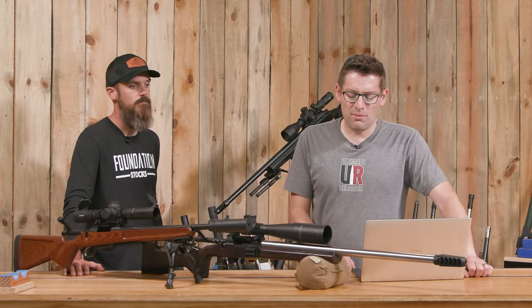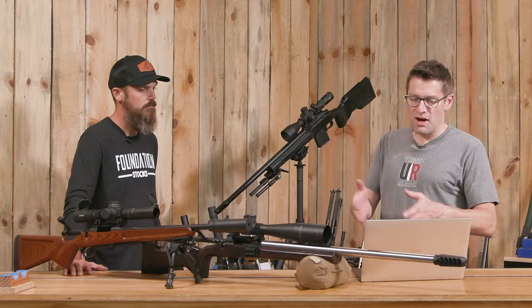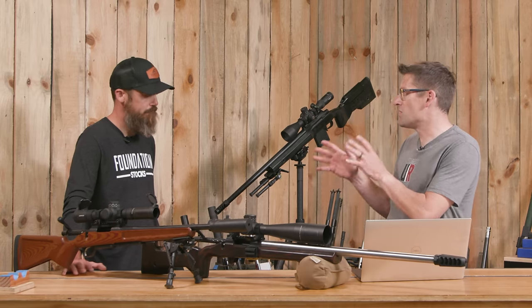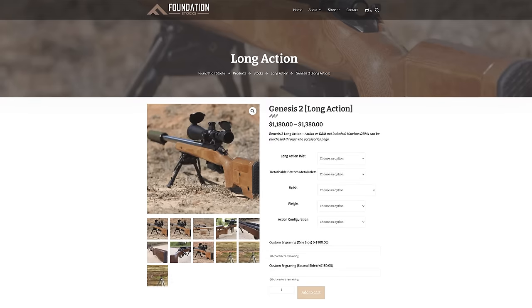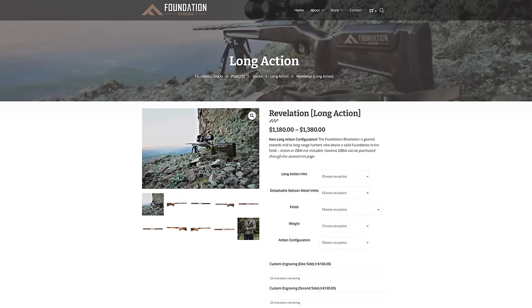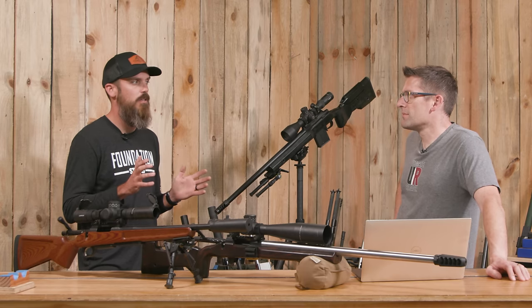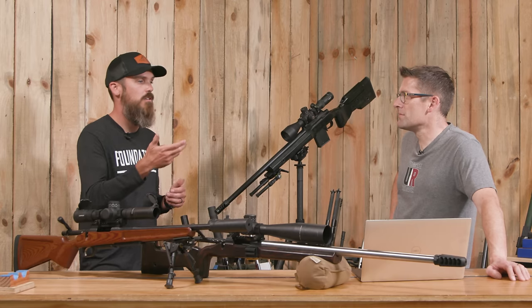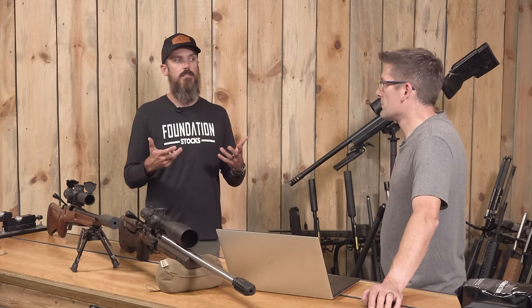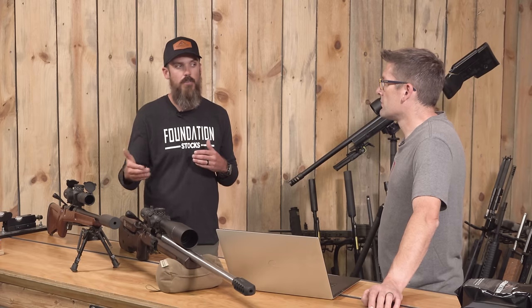So micarta is the common denominator. Let's talk about the common features and options across the stocks. You offer both short and long action. In certain models — the long action capable stocks are the Genesis 2 and the Revelation. The Revelation fits as a mid-weight hunter stock. You can get the Genesis 2 in long action for bigger builds stretching out there, and the Revelation comes in a couple pounds lighter, allowing a mid-weight hunting stock that's still pleasant to shoot even with Magnum calibers.